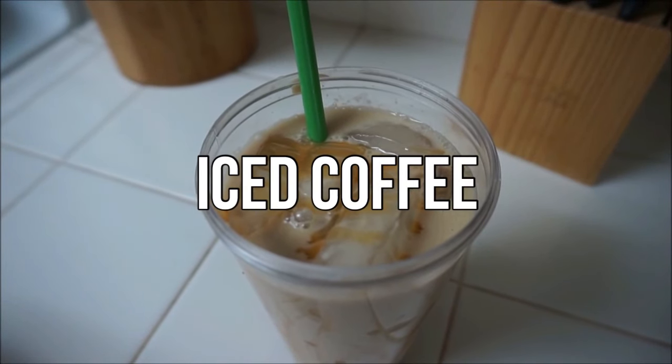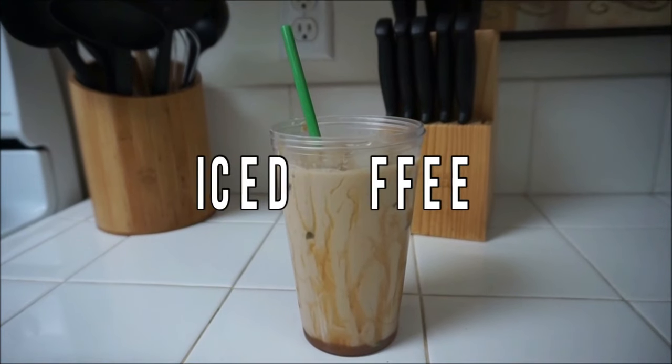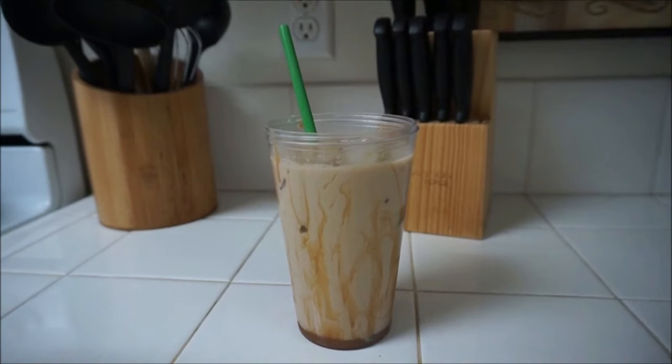Good morning, everybody. I hope you guys are all having a wonderful day. So today I'm going to show you guys my iced coffee recipe famous on Snapchat.